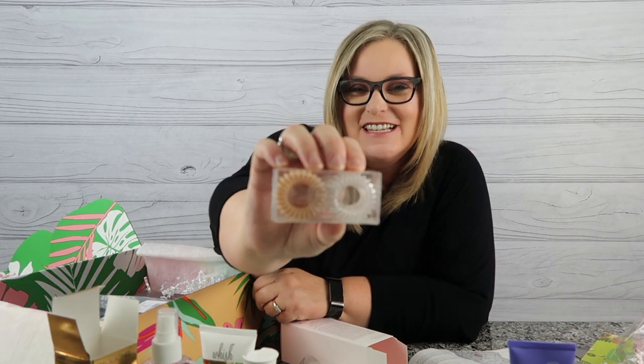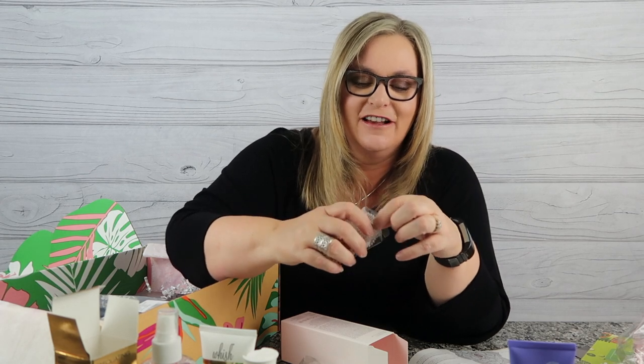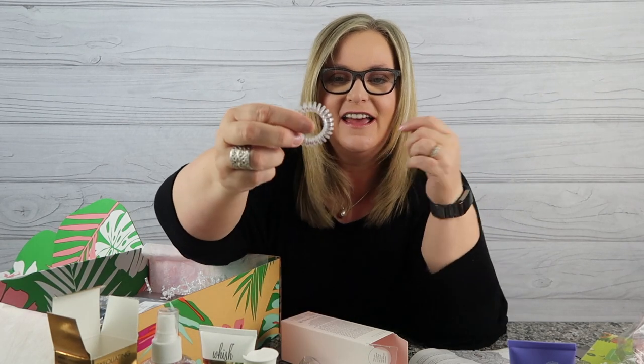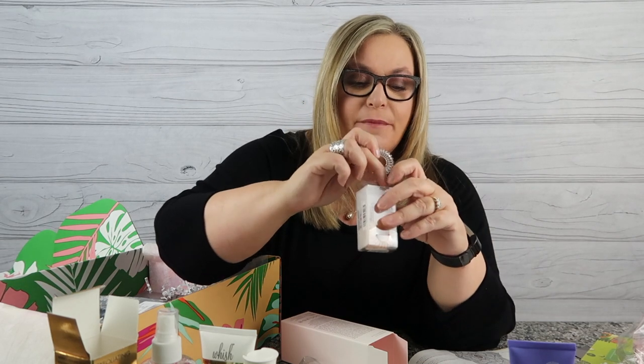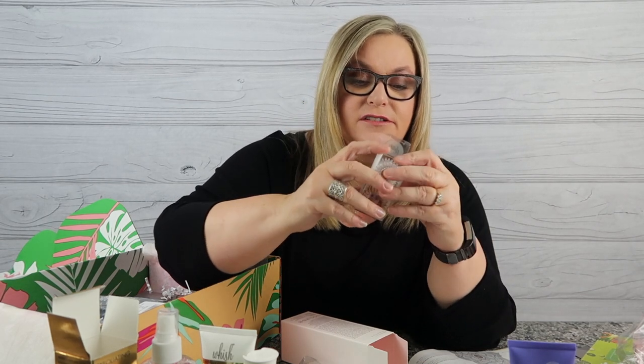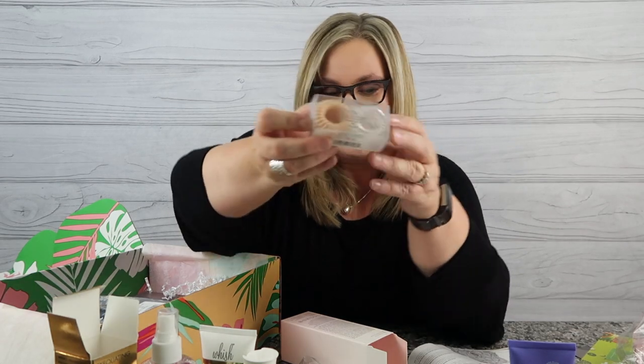Next are the Invisibobby hair ties. These are so fun — my daughter got me started on them. They're plastic, so you can put your hair in a ponytail and it's not like the typical black elastic. I really like the Invisibobby. I already have several of these upstairs, so in all fairness this might make a great gift for a lady in my life or maybe my daughter.